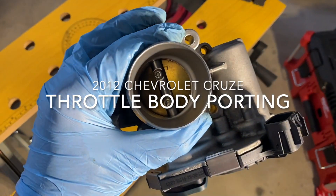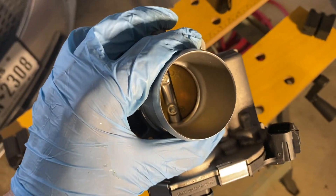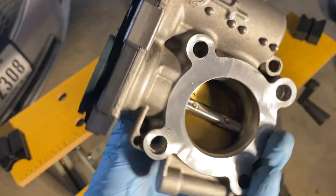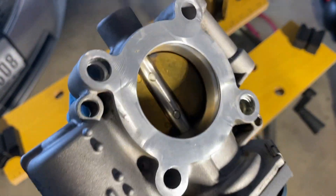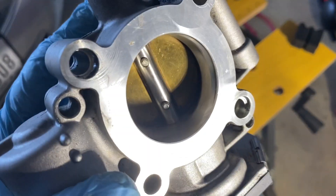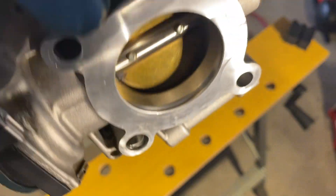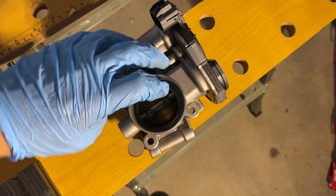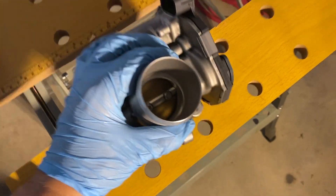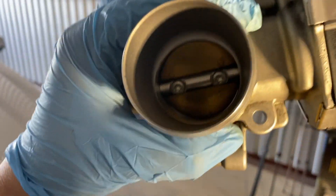So what I'm going to do now is I'm going to try to port the throttle body since it's out of the vehicle. I'm looking at it and there's a lot of mass that can come off this throttle body here. It is a very beefy boy and it looks like there's a lot of wasted space and major constriction. The air will come in on this side and as you can see it constricts there and it constricts there.